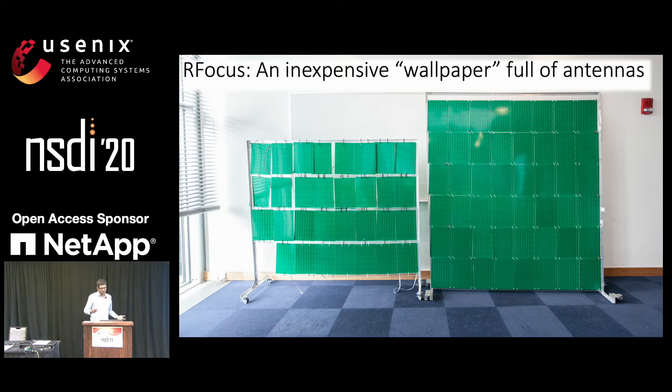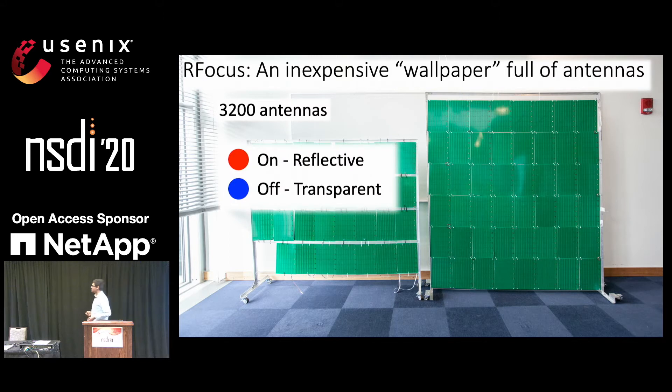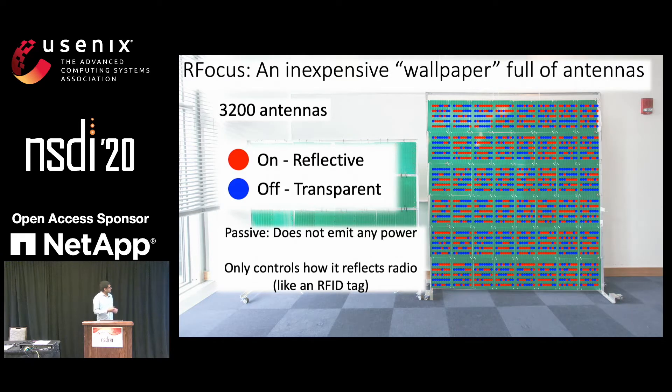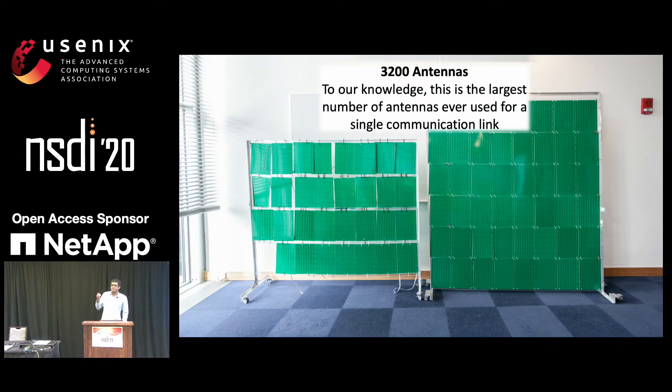So we present RFocus, which is an inexpensive wallpaper full of antennas. This is a picture of our prototype, and it has 3,200 antennas. Each antenna is very simple: it can either be on, in which case it reflects the signal that is incident on it, or it can be off, in which case it is transparent. These antennas are very simple and passive — they do not emit any power of their own, they just control how they reflect energy. That's what makes them inexpensive. To our knowledge, this configuration of 3,200 antennas is the largest number of antennas ever used for a single communication link.